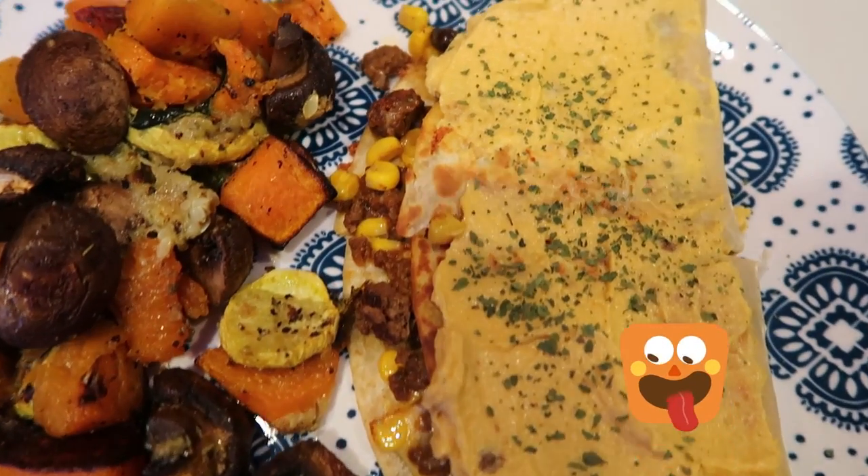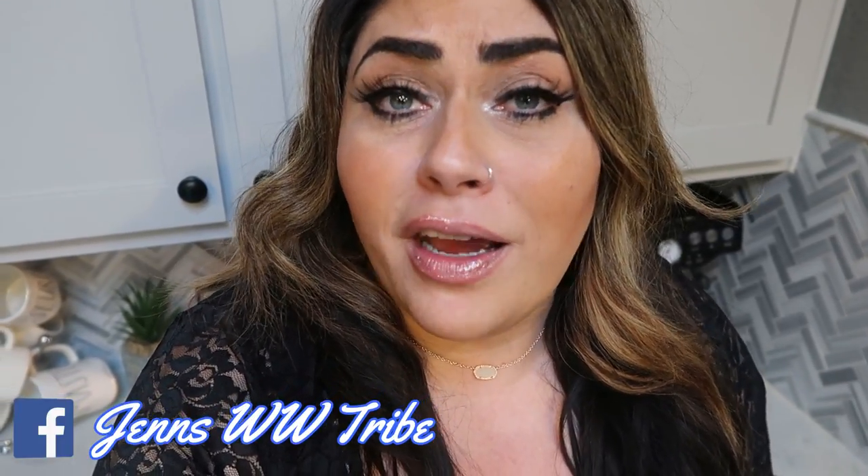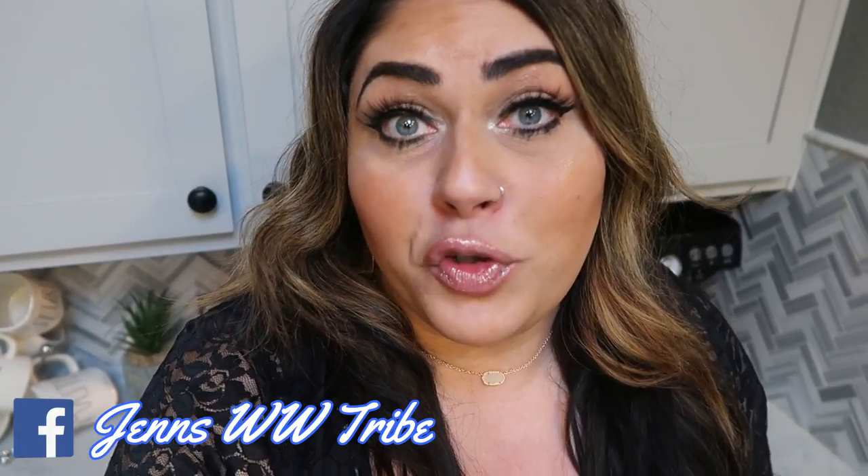Thank you for joining me on the first video with clean eating, whole foods, and all the good things recipes. I hope you enjoyed seeing tonight's dinner. It was absolutely delicious, affordable, clean, and great in smart points. I will be linking the recipe and what I used down below for you guys — or really all of the ingredients I used — in the description box, as well as all of the links and discount codes on some of my favorite things. And of course the link to come join my Facebook group, so definitely head over and join us there for more ideas, recipes, support, and a lot of fun.